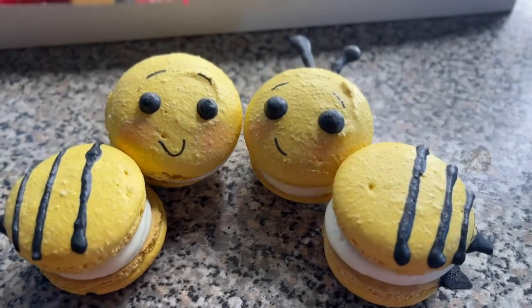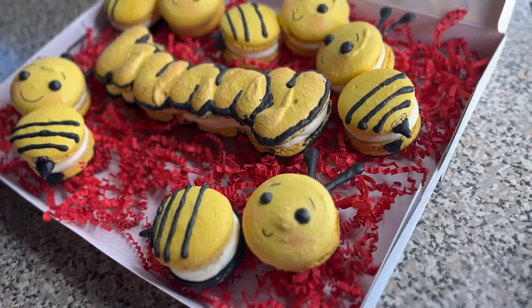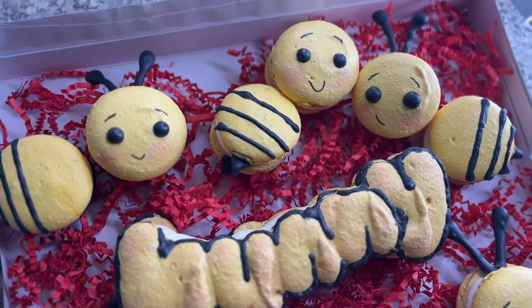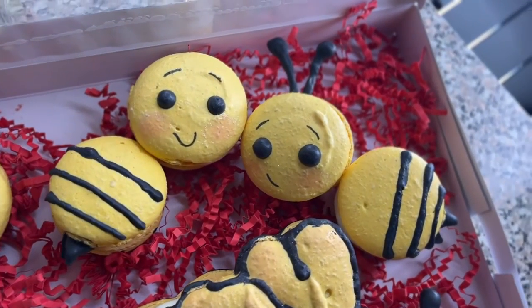Hey guys, welcome back to my channel. Today I'm going to be showing you how to make these cute honeybee french macarons. I filled mine with cream cheese frosting and peach cobbler filling. I'll have all the recipes, measurements, and instructions in the description box below. So let's get started.